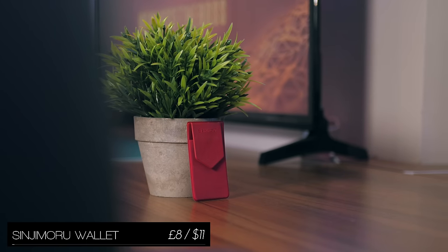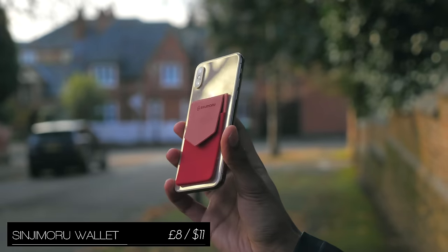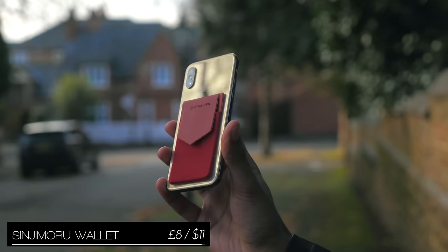On the subject of the back of your phone, this wallet will stick to it, allowing you to store loose change, a couple of notes, or even a card.